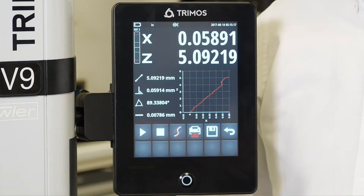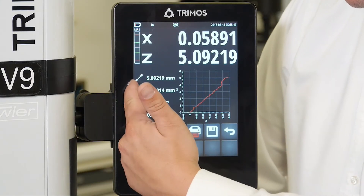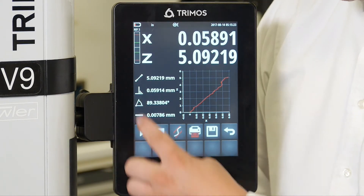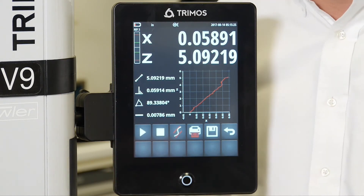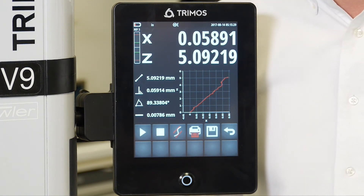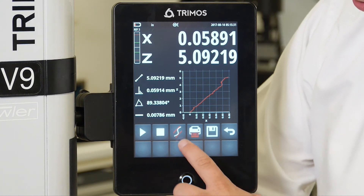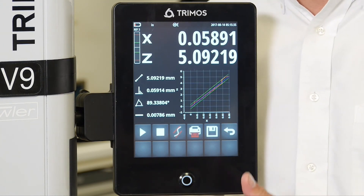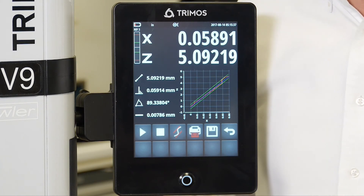When the measurements are complete, we can then look at the values. First, you have the distance traveled. Second, you have the perpendicularity. Third, you have the angle. And fourth is the rectangularity value. If you want to see the rectangularity value in a graphical representation, you can hit the button next to the stop button, showing you the distance from the min and the max, giving you your overall rectangularity.